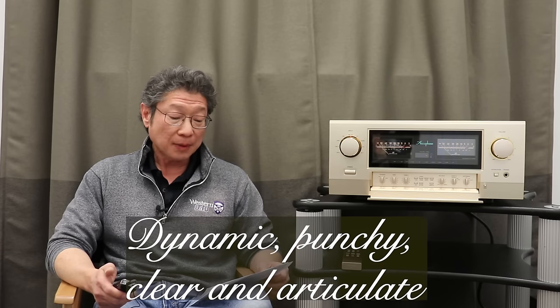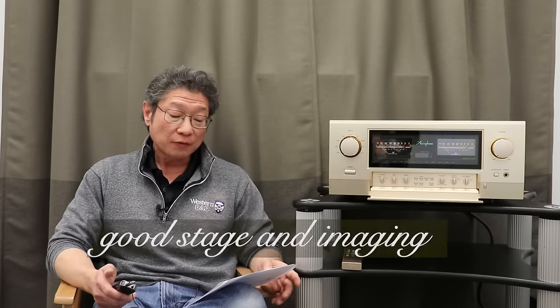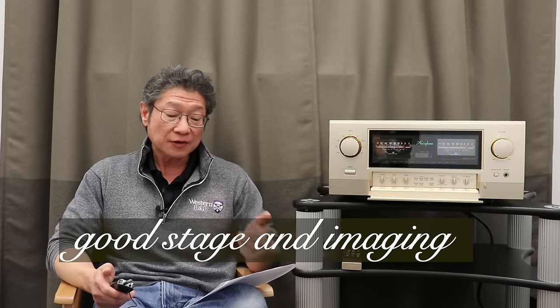First impressions: very impressive — dynamic, punchy, clear and articulate, with good soundstage and imaging, and certainly a good visceral punch. Here's what I didn't like: first impressions — it sounded a bit harsh. Not terrible, but it was certainly obvious with certain frequencies, with sibilance. It wasn't sibilant, but it was harsh. Not so bad that it was terrible, but it was pronounced. I was honestly shocked because I didn't expect it — I expected it to sound smooth, a bit laid back, with a golden glow behind the sound. It was not that. It was dynamic and punchy, almost in my face.